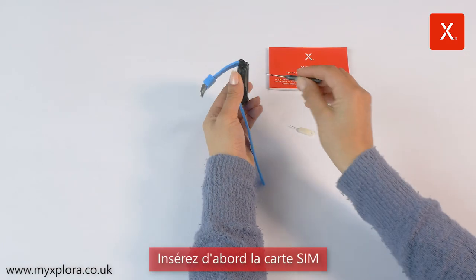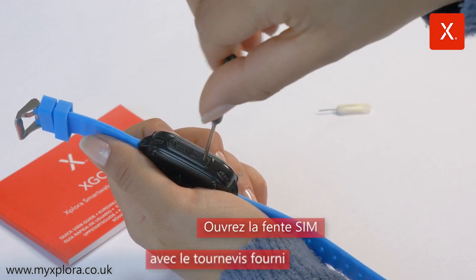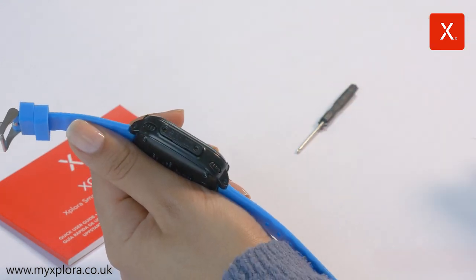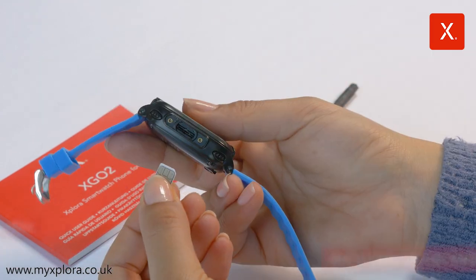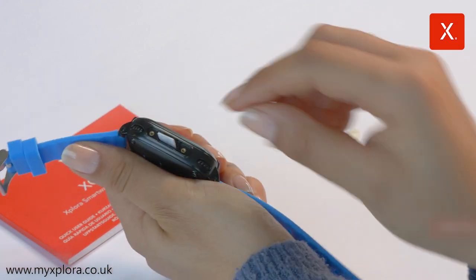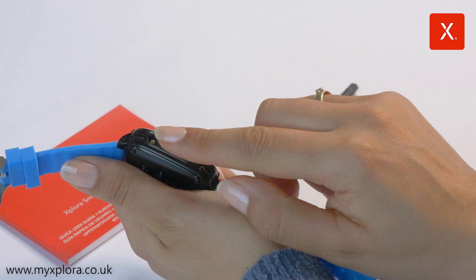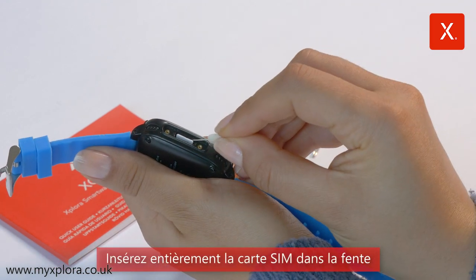First, insert the SIM card. Open the SIM slot with the tool provided. Make sure that the pin protection of the SIM card is deactivated, and make sure that the SIM card is inserted the right way. Push the SIM card all the way into the slot.